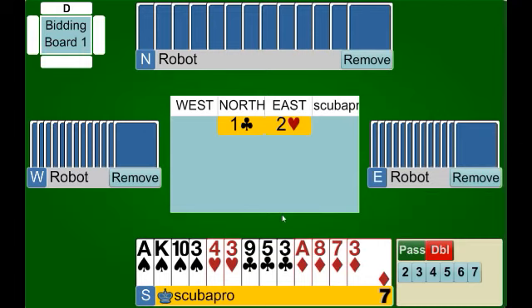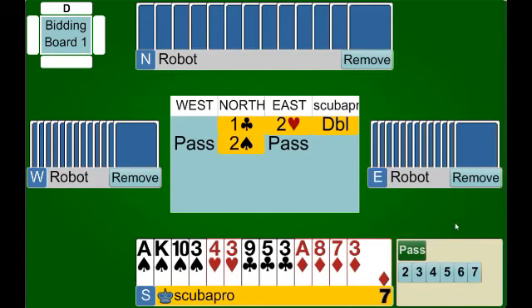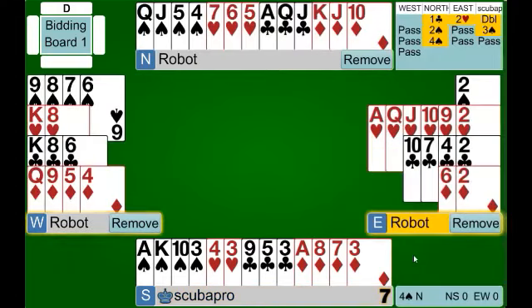East has made a jump overcall. The key thing to remember is that your values for the negative double are based on what level the opponent has bid to. The higher the bid, the more points you need to make your negative double. Here we have a very good 11 — actually an opening hand because of three quick tricks — so we have more than enough to double even if they had overcalled three hearts. We have at least an invitational hand. We make our double, and just remember: the higher their bid, the more points we need to make our call. Partner shows support for spades, we make our invitational bid, and they accept. We've made it to another reasonable spot.